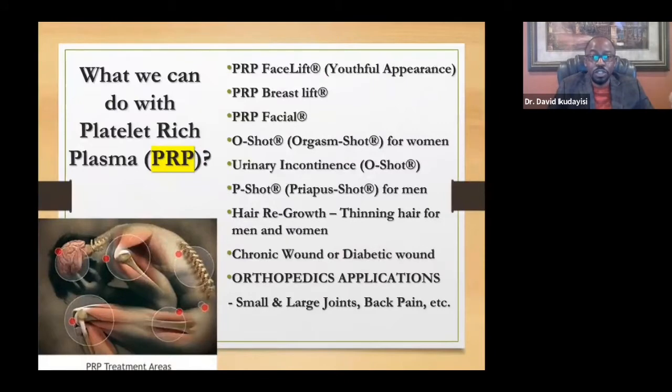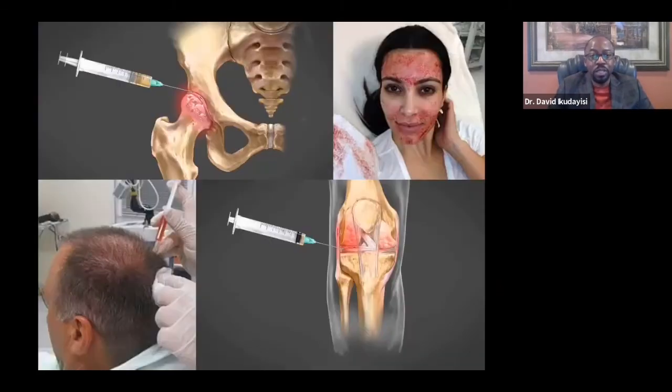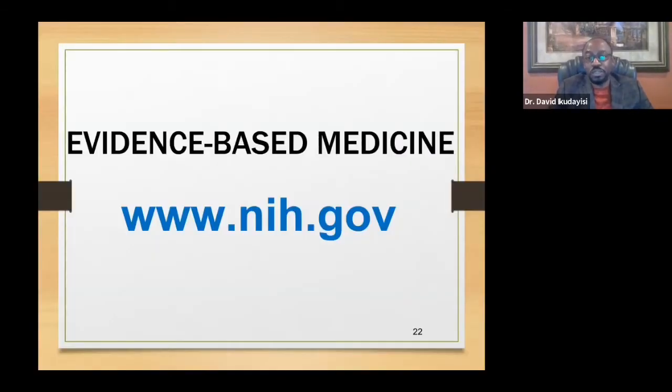PRP can be used for cosmetic reasons — getting rid of wrinkles, looking younger, and improving sexual function in women. It works very well, and faster in women than men; most women need only one treatment session while men may need more. It can also be used for hair growth, wounds that will not heal, and joint pain. As you can see in the corner, that's Kim Kardashian having a vampire facial — PRP injected into the scalp and joints. All of this is evidence-based medicine.